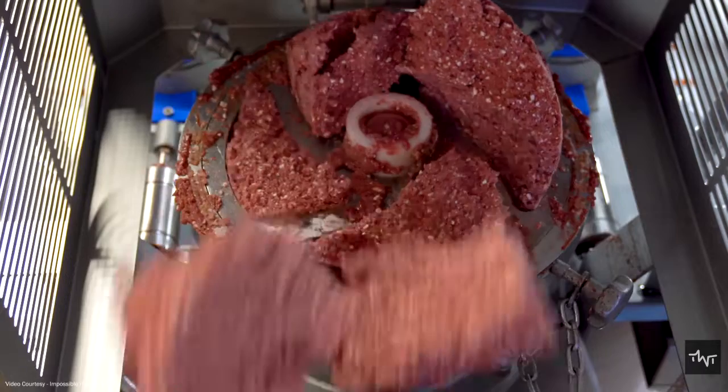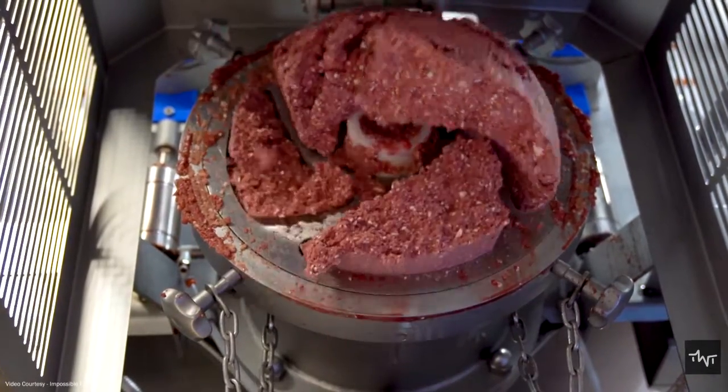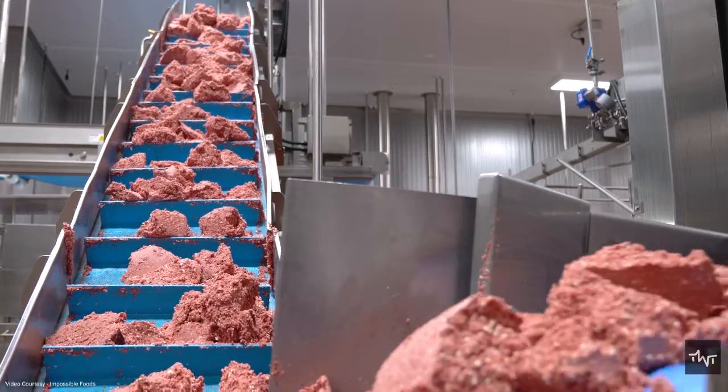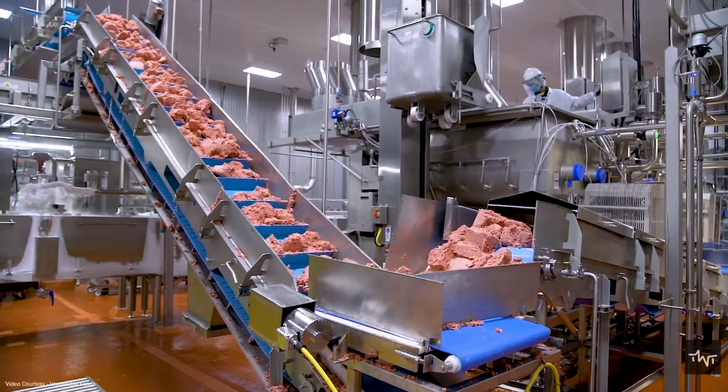The next step is to transform the final mixture into a layered, fibrous structure that closely matches the appearance and texture of meat. High-moisture extrusion and shear cell technologies are two of the most common processes used to achieve this.